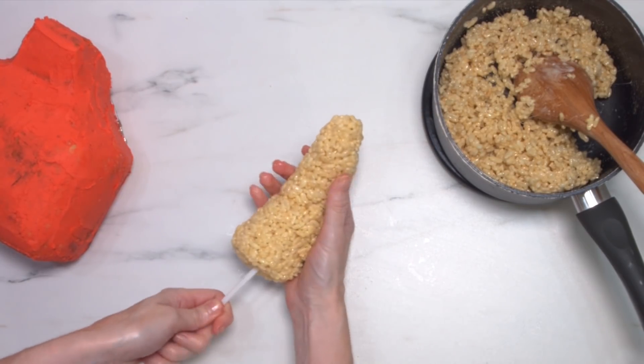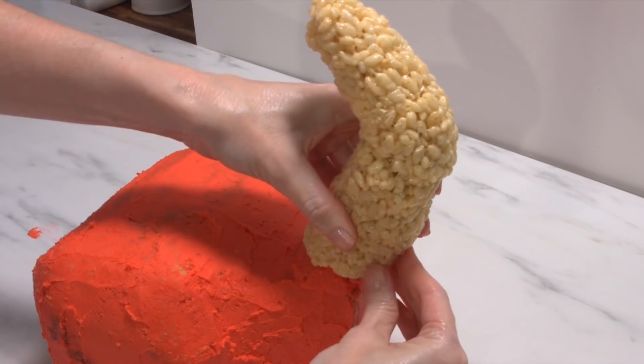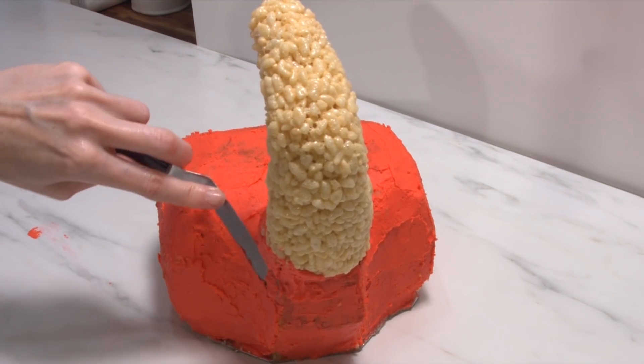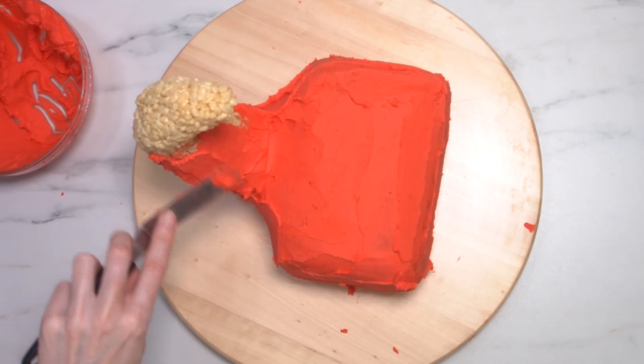I'm popping in a thick straw that I have bent at an angle, and that's going to be some structural support to pop this into the cake. You want to let this set up for about 15 to 20 minutes before you coat the tail in buttercream and do a full coat on the entire cake.